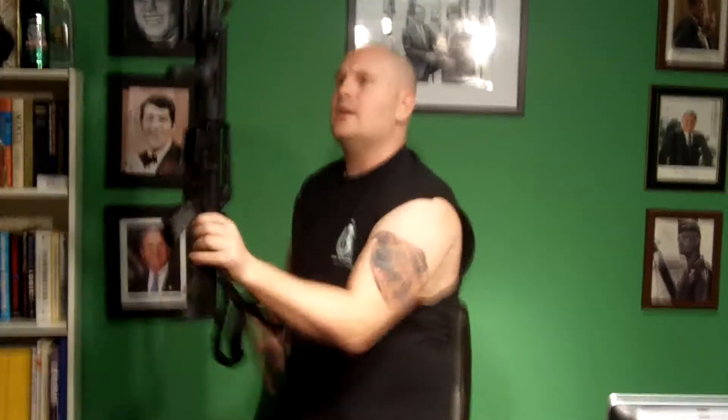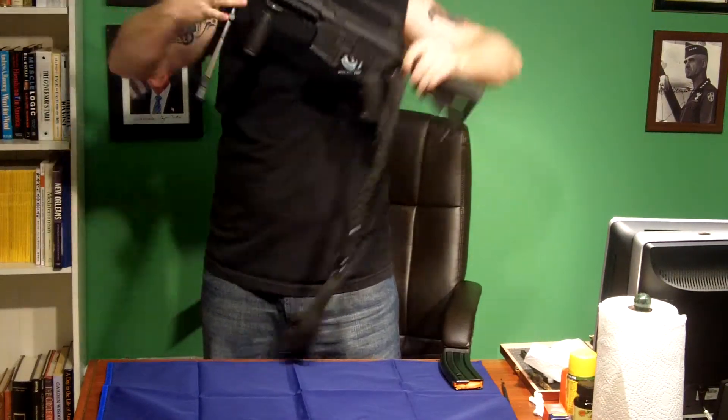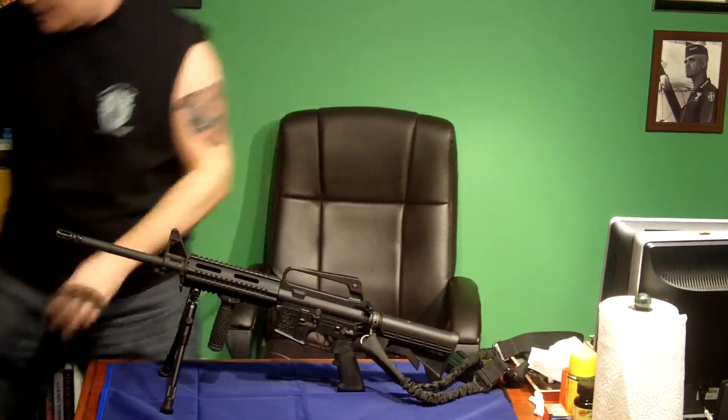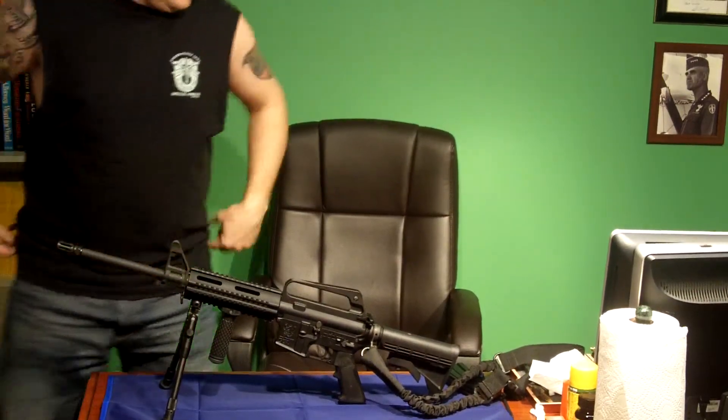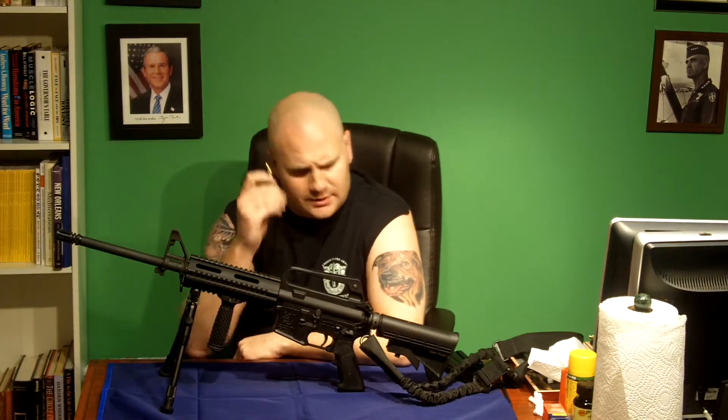So now I'm going to take a seat here and show you a couple features on this gun. Let me grab that NATO round real quick. One of the cool things about this gun is that when you're out in battle, you just can't carry around your common toolkits with your Allen wrenches and screwdrivers and such. So they've designed this weapon so that it can be fully field-stripped with just one of these 5.56 NATO rounds.